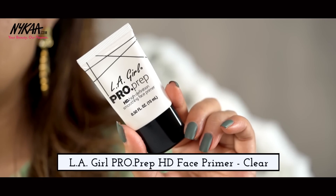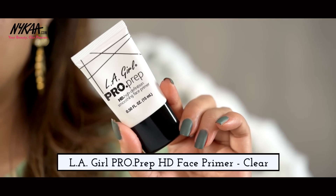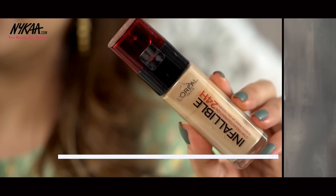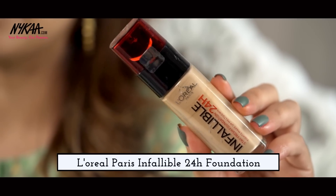I'm going to start by prepping my skin with the LA Girl Pro Prep HD Smoothing Face Primer. This is a silicone base primer and gives a smooth and poreless finish to the skin. Next I'm going to use the L'Oréal Paris Infallible Foundation. I use this because it's long lasting and it gives full coverage, which is perfect for a festive look.